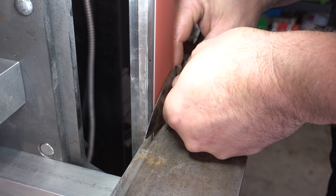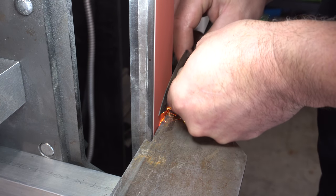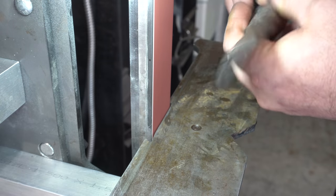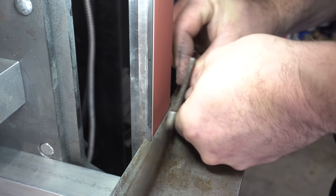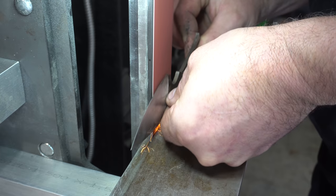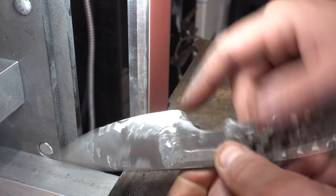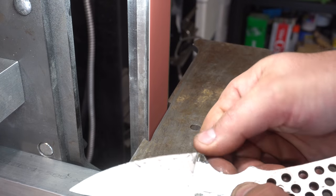Now it's time to start the final grinding on this knife. We're starting at 120 grit. Here I discover something I didn't see before — this is a problem.